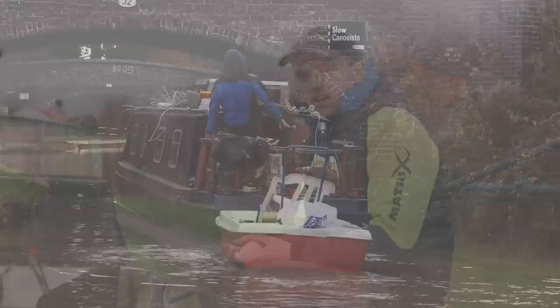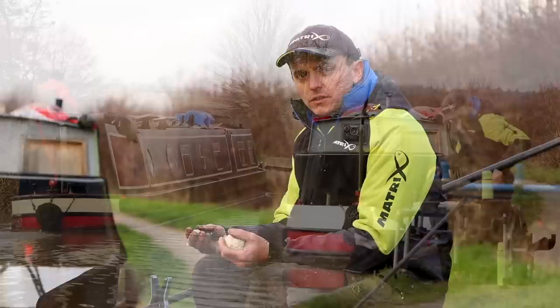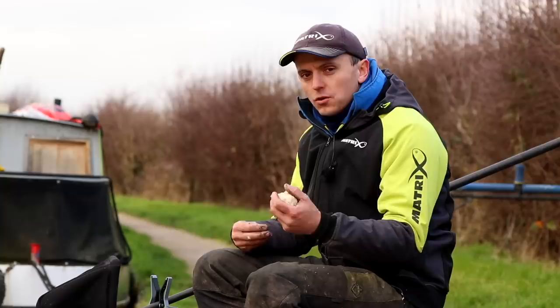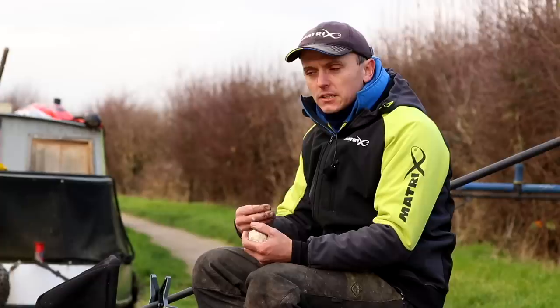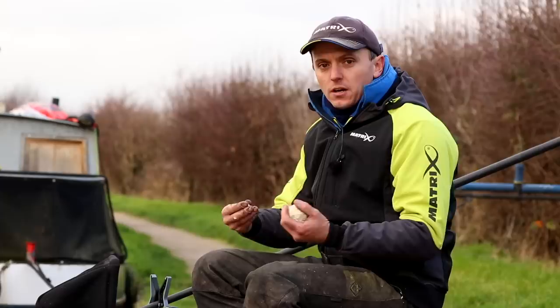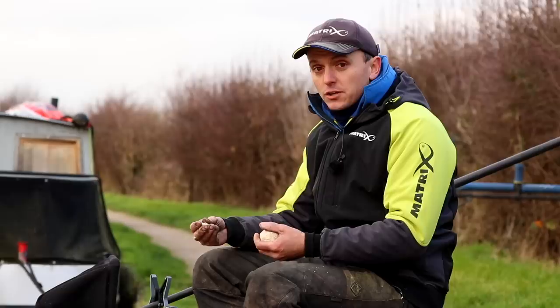When a boat goes through on a canal, a lot of the time it creates quite a lot of disturbance in the water. The key thing to look for when topping up is letting the water settle down before doing so. In a match situation, I look at what other anglers do before I make a decision on topping up — use them to your advantage. If you see someone put a load of bait in and they immediately catch over it, it's quite safe to feed. But if somebody puts some bait in and they don't catch over it, that can also be a good telling that the fish don't want bait on their head. So it's quite important to get it right.